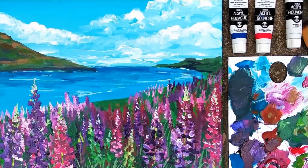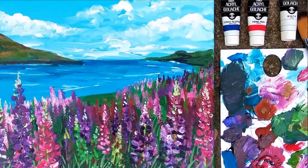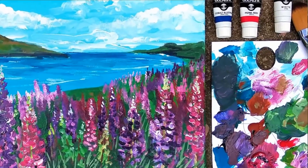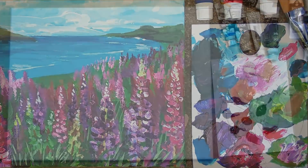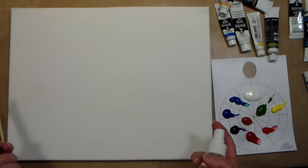Hi there, Lindsay here, The Frugal Crafter. Today we are going to paint an acrylic landscape painting, and what inspired this was two things: you guys asked about doing a landscape with lupins in it,